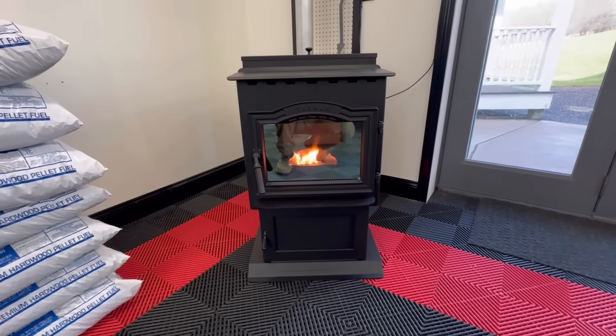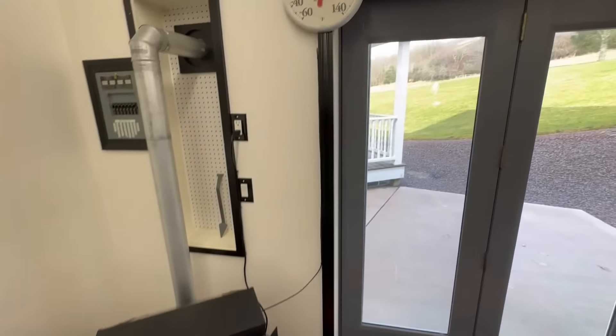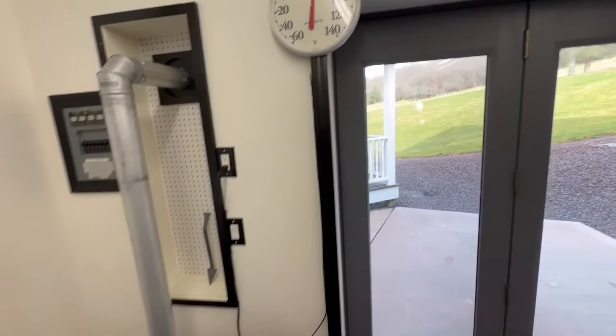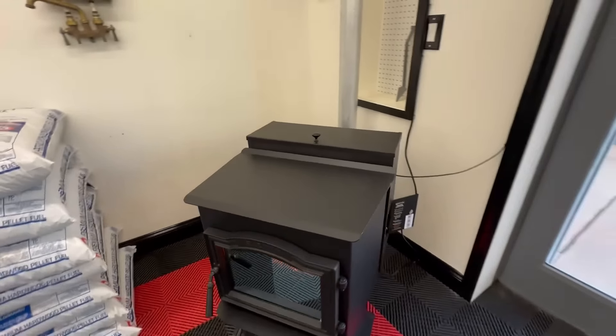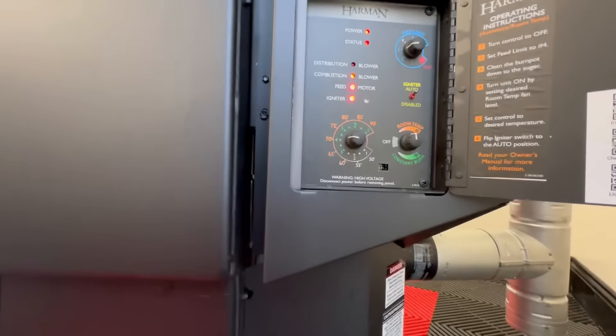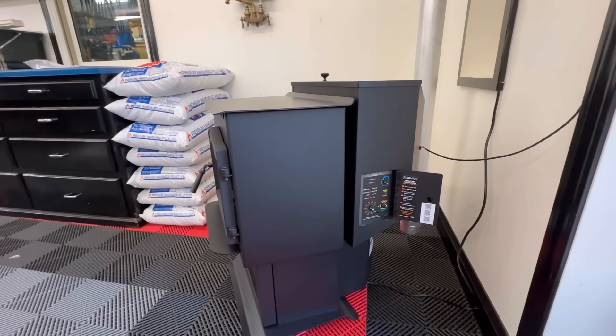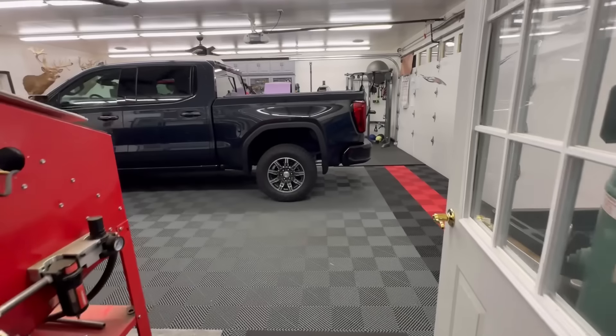There's our very first fire! Right now we are about 48 degrees here in the garage. I've got it set at looks like about 70-71-72 degrees — we'll see how this thing goes.